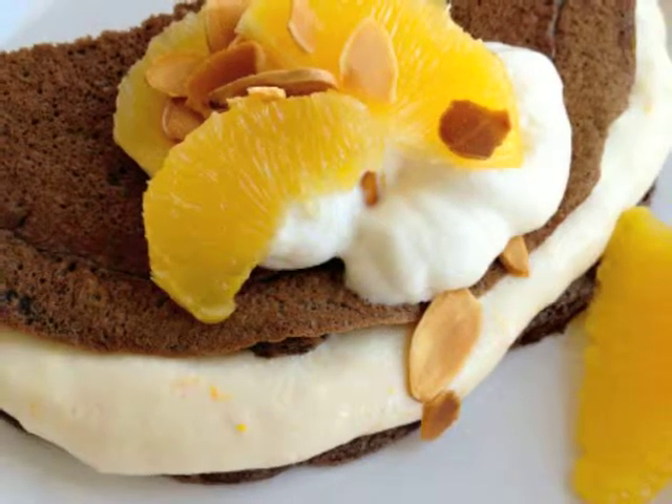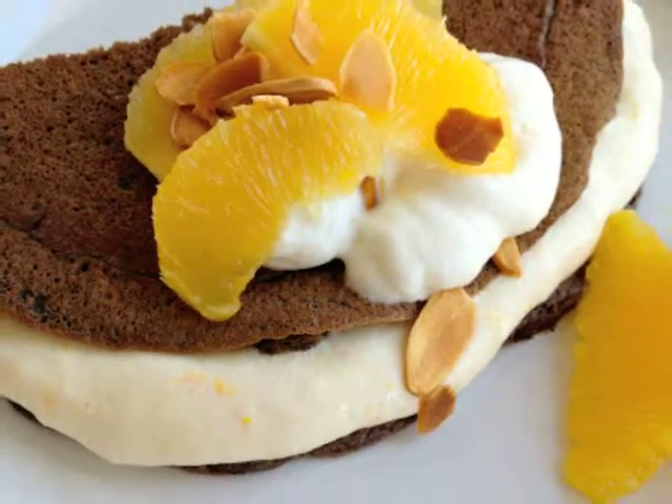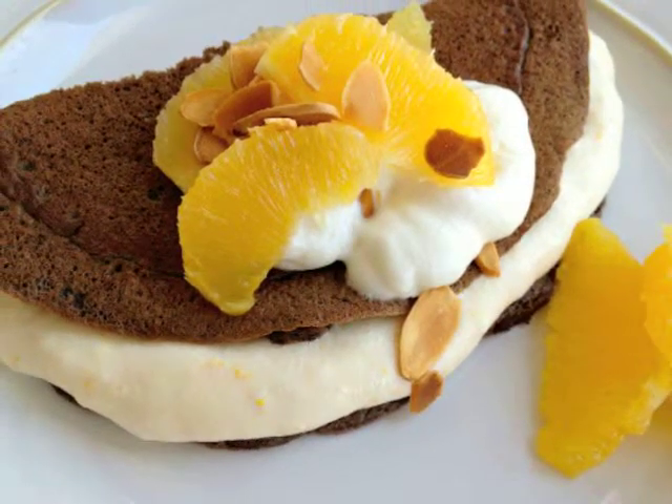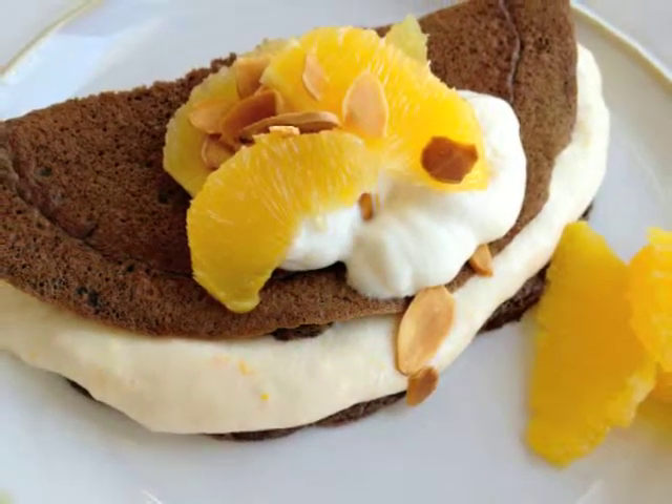How would you like to wake up in the morning to a chocolatey soft pancake stuffed with a creamy, dreamy orange filling, knowing that the whole thing is not going to go to your behind when you get done eating it? Well, now you can. My chocolate crepes with orange cream are a lighter version than their heavier counterparts, but are certainly not light on flavor. I'm all for that. How about you?